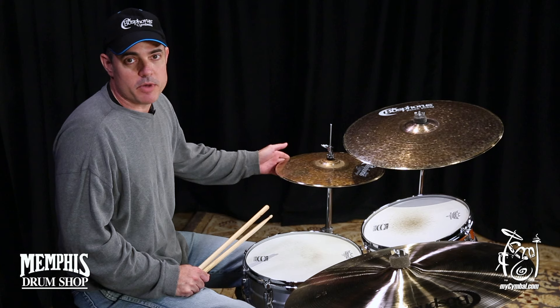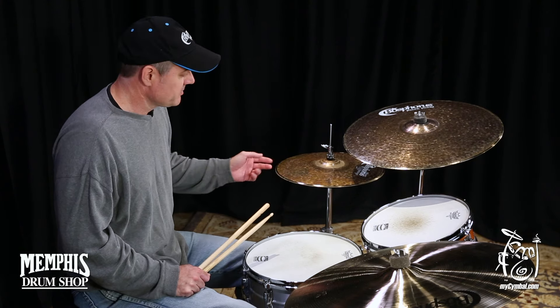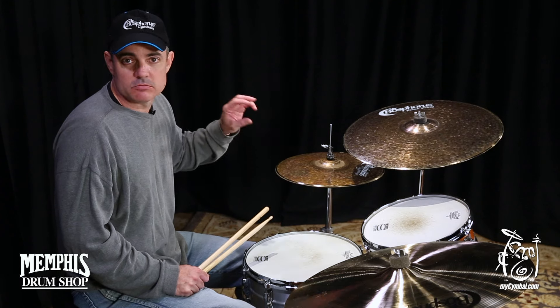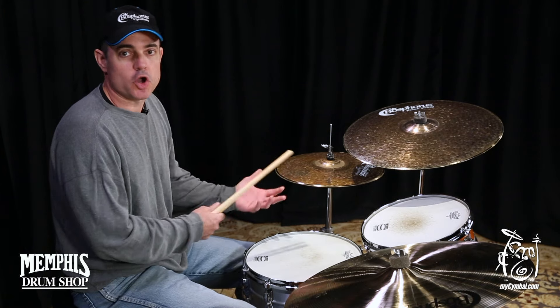These are some beautiful Bosphorus 15-inch Masters Vintage Hi-Hats. They have a great sound, nice chick, good stick definition, very pretty wash when you open them up.